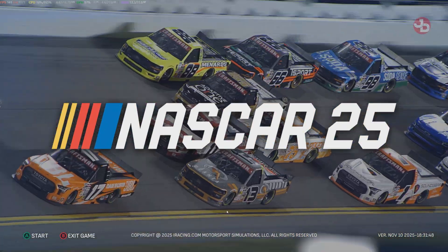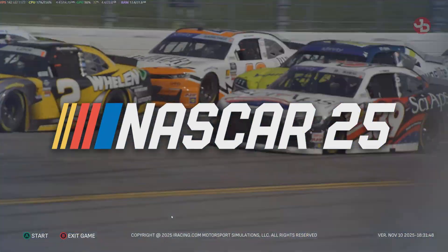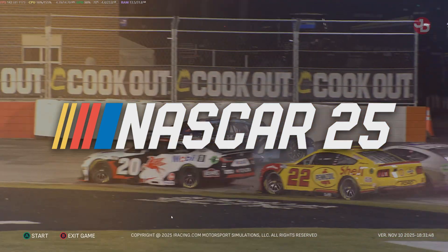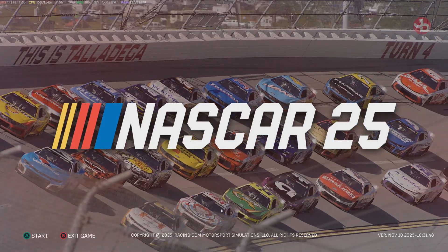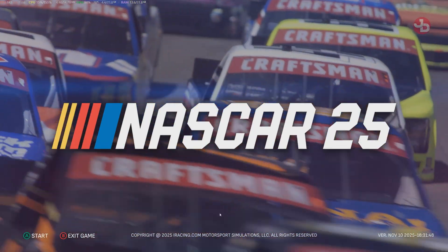Welcome guys, it's Jimmy Dali on NASCAR 25, and I'm going to show you how you can get any steering wheel working on NASCAR 25 without any fuss.